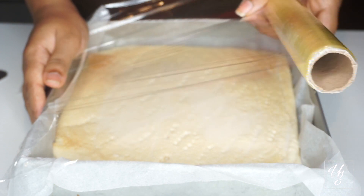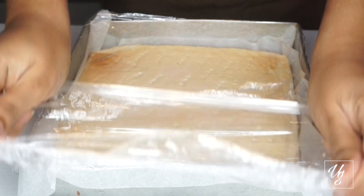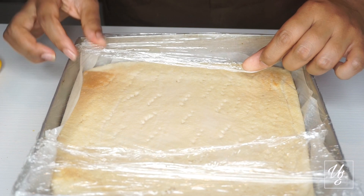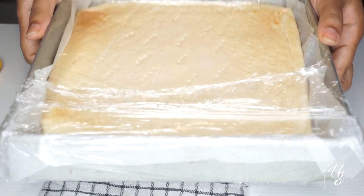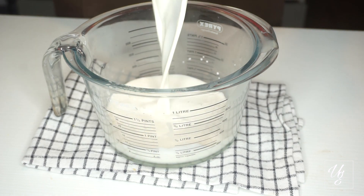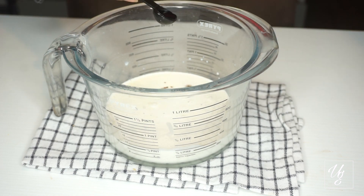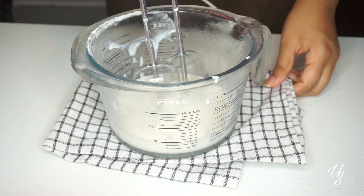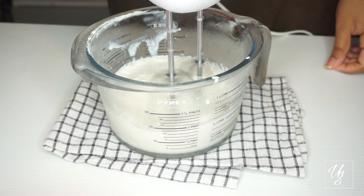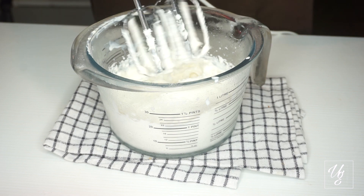We will have to make the fridge for 10 minutes. We are going to do 10 minutes. Add the cream and vanilla, mix it with the cream.